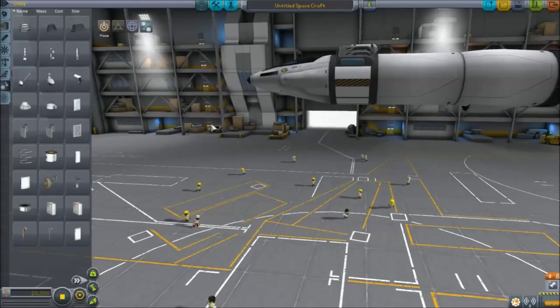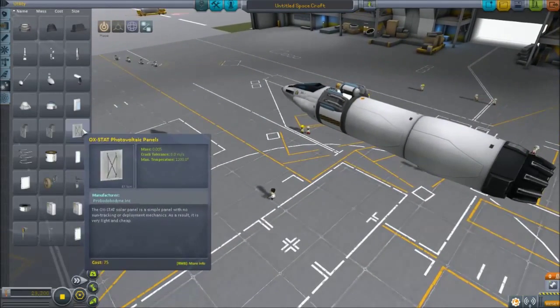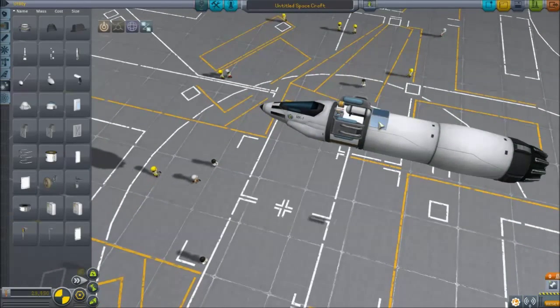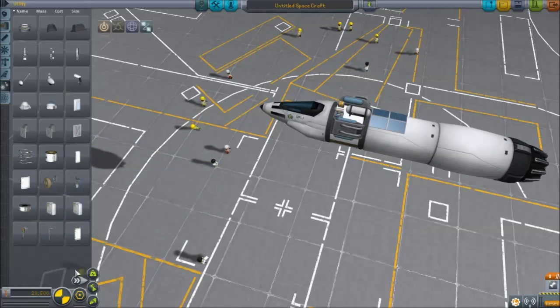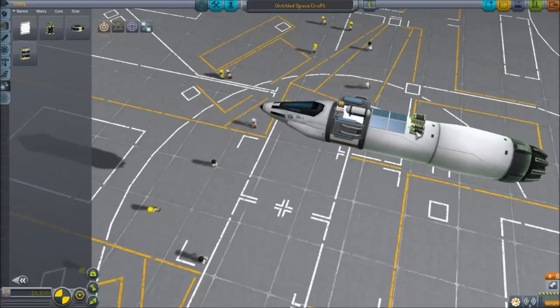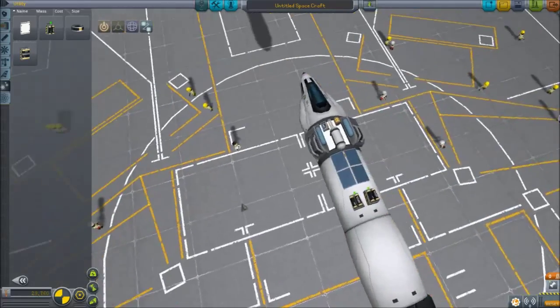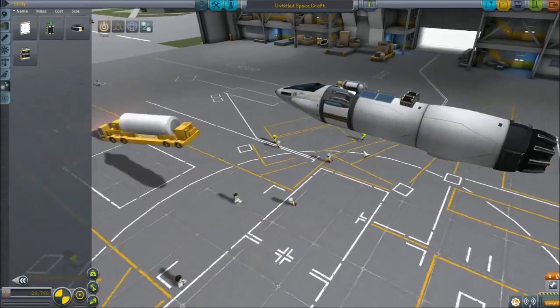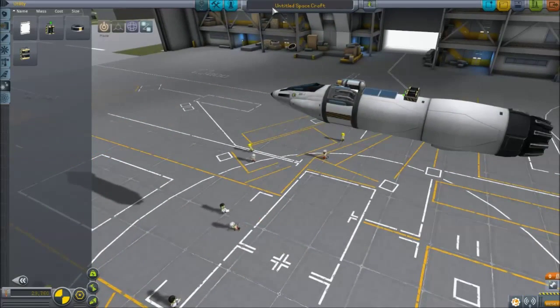Let's go to the utility section. I want to go ahead and put some solar panels on this thing, and then why not throw on some batteries too. We've got some solar panels and some batteries, just because we have SAS and stuff — it's nice to have, but not a big deal.